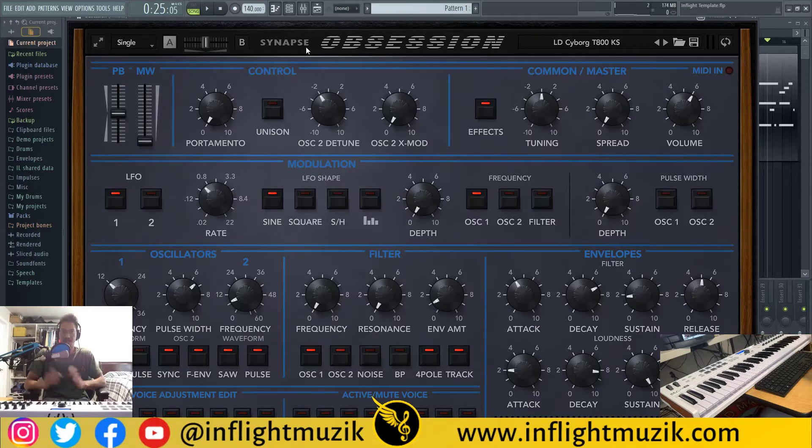This particular emulation is emulating the OB-XA, which is a vintage synthesizer made by Oberheim. This won't be a very in-depth tutorial, but I definitely want to go over some features and let you hear the sound, so you sort of get the vibe of what a hardware emulation plug-in is doing versus just a basic synth.